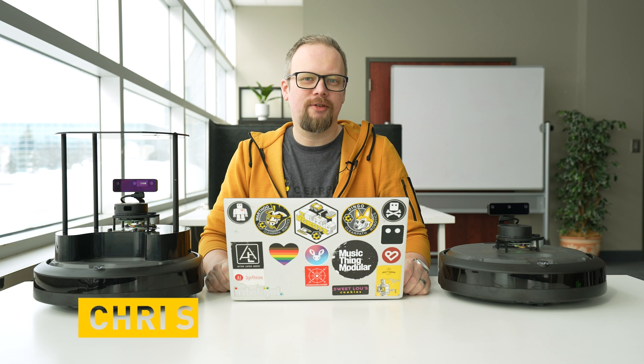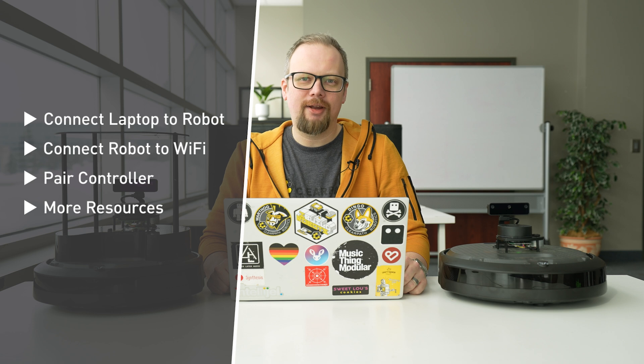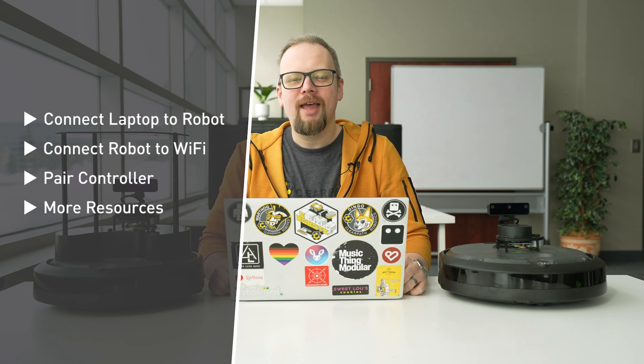Hi, I'm Chris from ClearPath Robotics. Welcome to another video in our series on updating your TurtleBot 4 to the latest ROS2 Jazzy. In this video, we're going to cover how to connect your laptop to the robot using its access point mode, how to connect your robot to your local WiFi network in case you want multiple computers talking to it, and how to pair your Bluetooth controller with the robot.